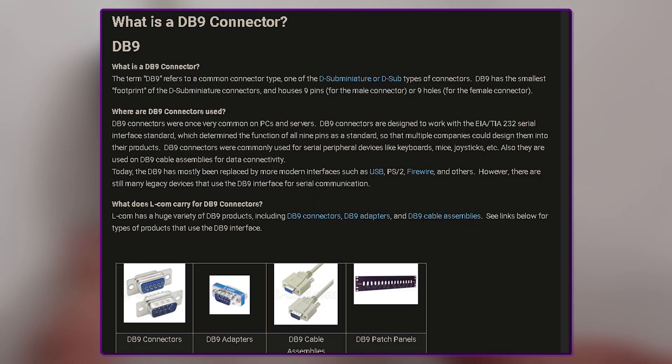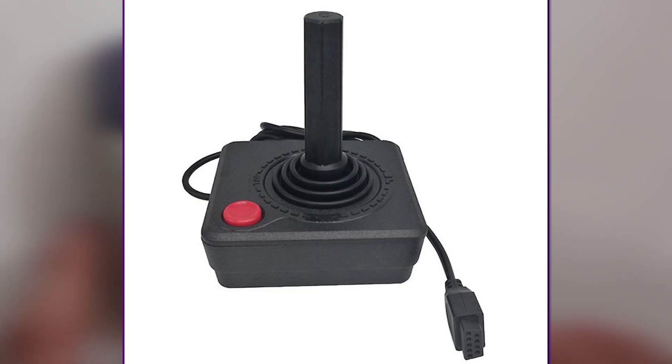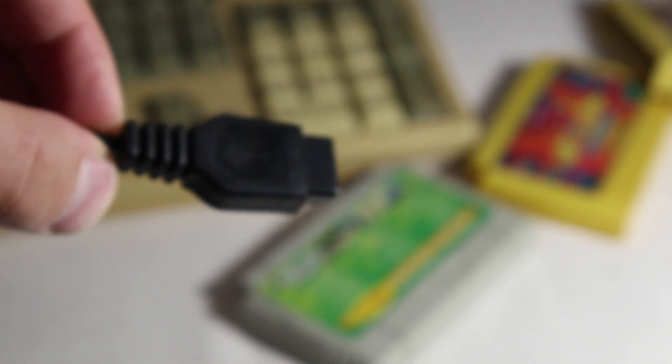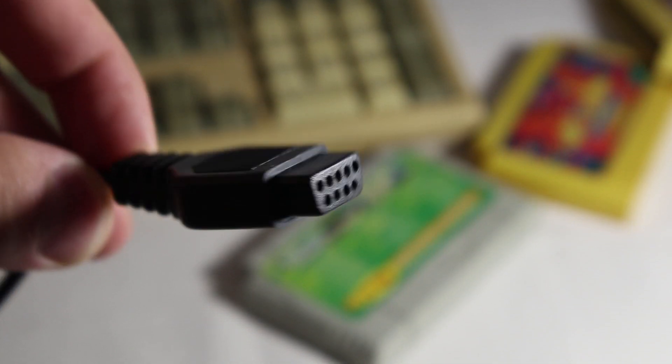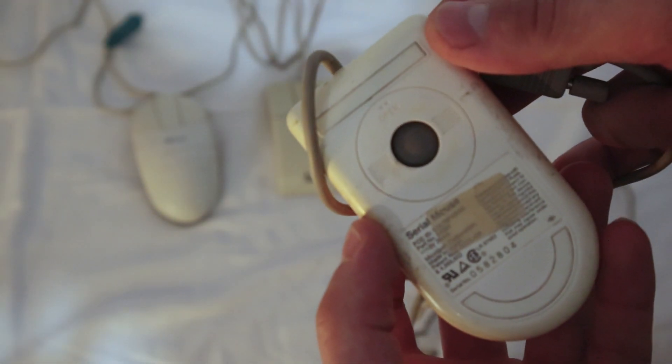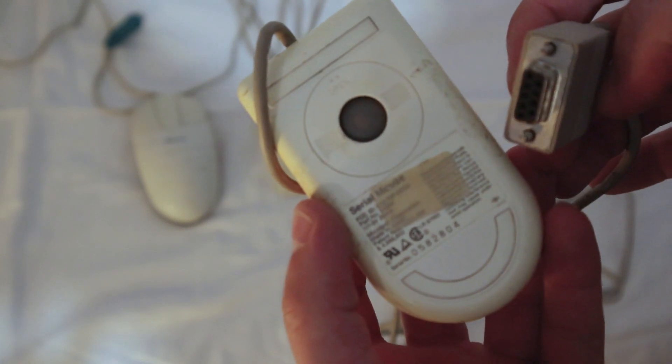DB9 connectors are also used on DB9 cable assemblies for data connectivity. Today, the DB9 has mostly been replaced by more modern interfaces such as USB, PS/2, FireWire, and others. So an old ball mouse might use this connector.